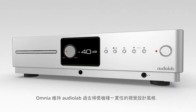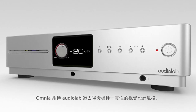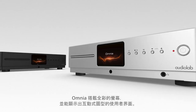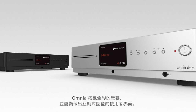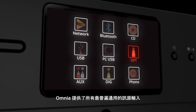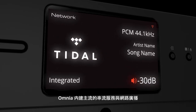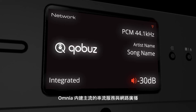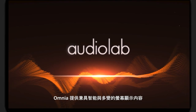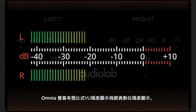Omnia maintains the award-winning and instantly recognizable Audiolab design cues, featuring a full-color display with an interactive graphical user interface encompassing a universal selection of playback sources — including major streaming services and internet radio. Omnia also has intelligent and versatile display options, including an analog VU meter display and a classic digital meter display.